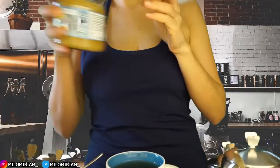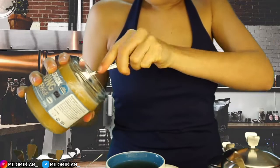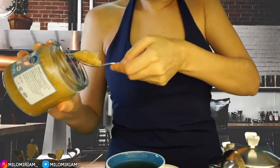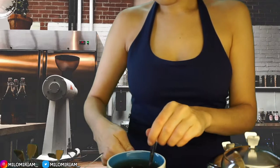Alright, one spoon — I think that will be good. Just a little bit. You don't want the sweetness to take over the flavor, just enough to not make it too bitter. It looks nice, right? And just slowly stir it around.